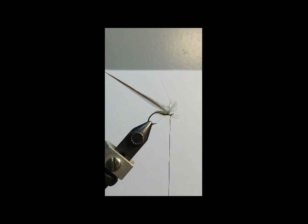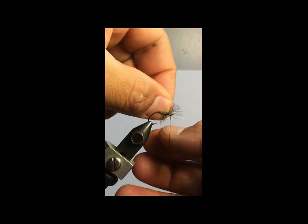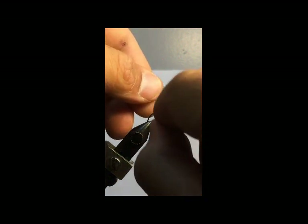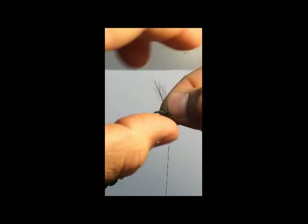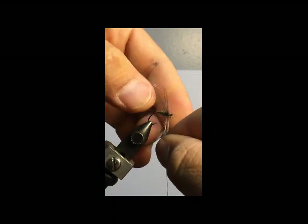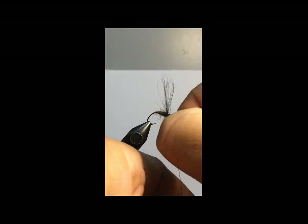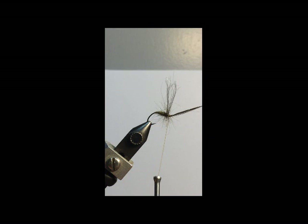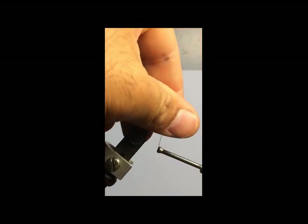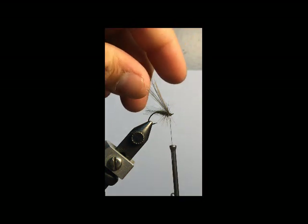I'll bring my thread to the front and wind the hackle. I've got a camera here in front of me so this is just a little bit trickier. I'll pull everything back, get those hackle fibers pulled back — something like that. I'll do a quick little trim and get rid of the top of this hackle feather.